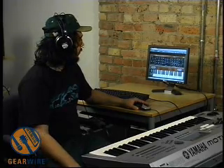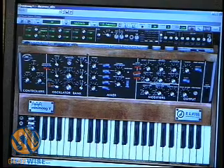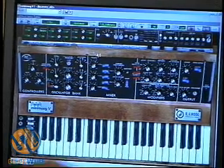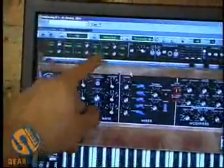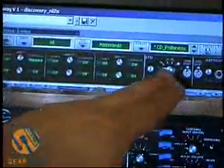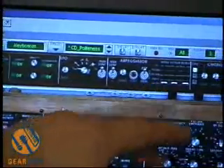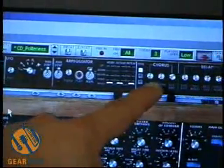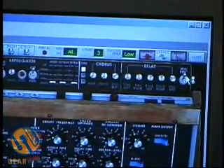Another great thing the virtual Minimoog from Arturia has is you click up there, it opens up, and you get a whole modulation section. You've got modulation routing in the top left — looks like six different modulation sources. You've got a separate LFO, an arpeggiator, and then an effects section with chorus and delay. You also have a MIDI sync knob so you can sync with your host tempo.